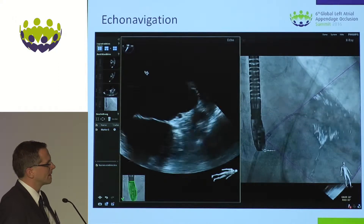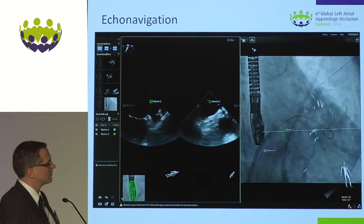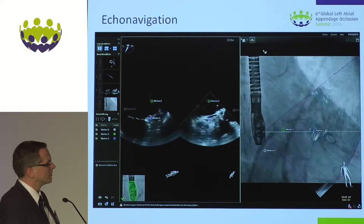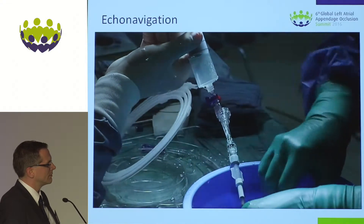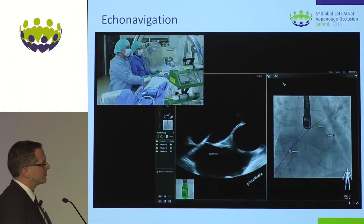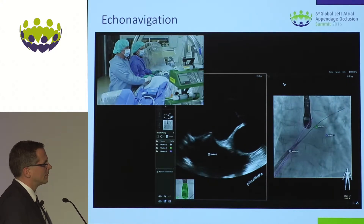Placing a marker at the tip of the crystal. Placing a marker at the circumflex artery. Placing a marker at the center. I have also marker one at the septum. Now the tip of my delivery sheet is at the septum — I'm advancing it slowly. The transition between introducer and sheet, and the sheet has passed the septum.